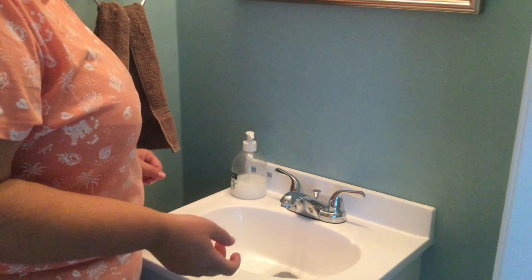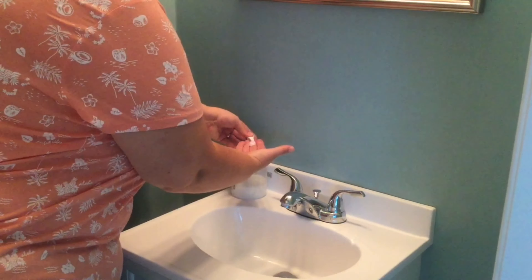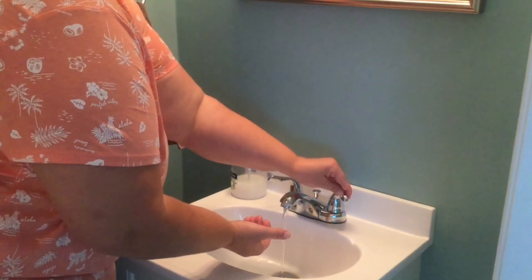The first song we're going to learn is the hand washing song to the tune of Frère Jacques, courtesy of Jay Library. Let's get some soap. Turn the water on. Ready? Tops and bottoms, tops and bottoms, in between, in between. Scrub them all together, scrub them all together. Now we're clean, now we're clean. Look, no more germs.